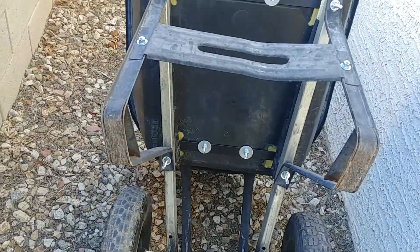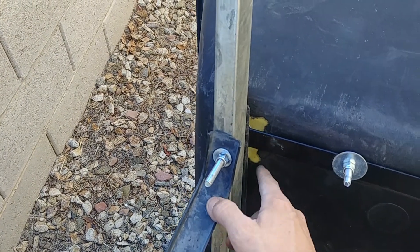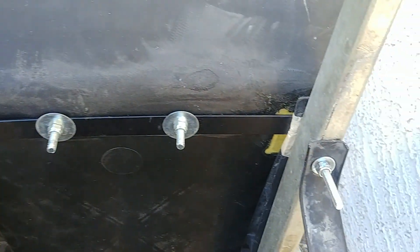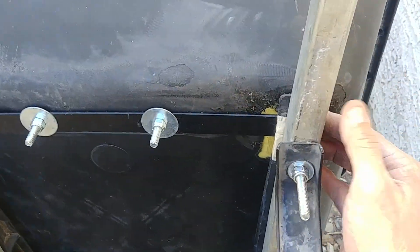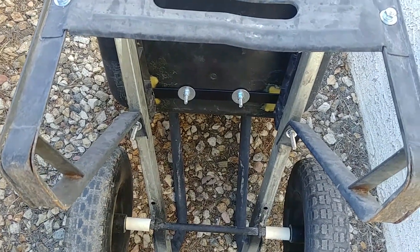I hope this video helps someone and gives you some ideas of how you can do a wheelbarrow repair, because I'm sure these holes are fairly common. I was originally going to plastic weld and reuse the existing holes, but once I put the filler in there I wasn't sure how durable it would be. That's when I came up with this idea, since I had some steel stock laying around. I cut it, ground it down, and got it angled.